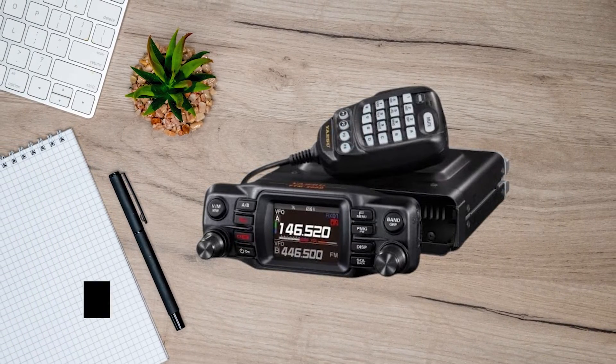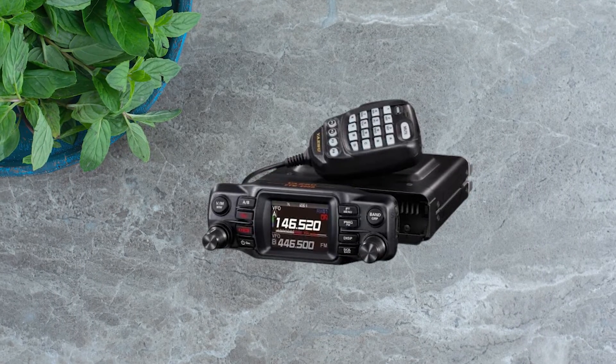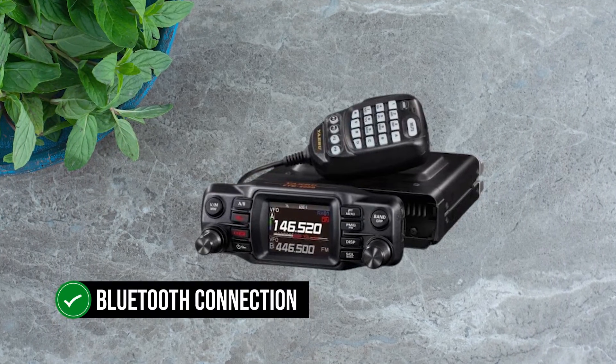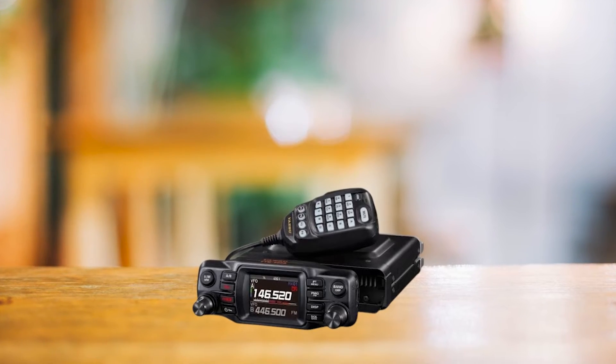Audio quality is thumbs up, thanks to the 3-watt speaker that delivers crystal clear sound. If you're longing for wireless freedom, the Bluetooth connection comes to your rescue, although you'll need to shell out some extra for a Bluetooth access unit.